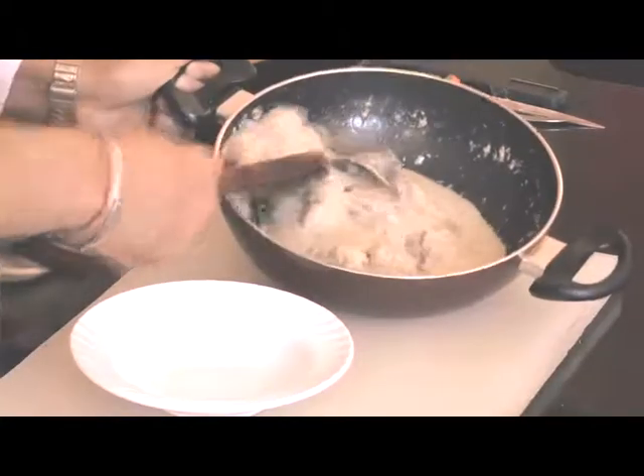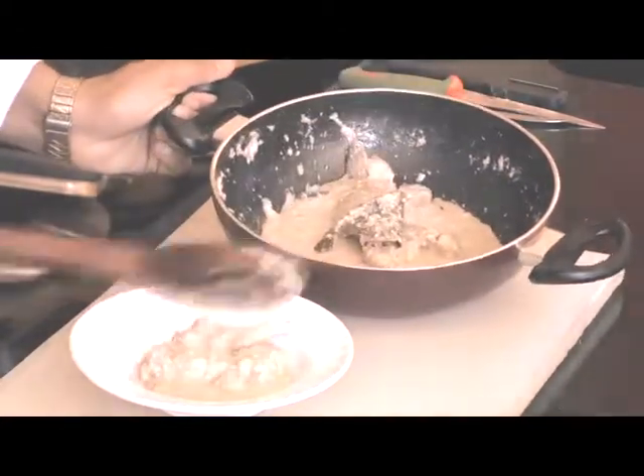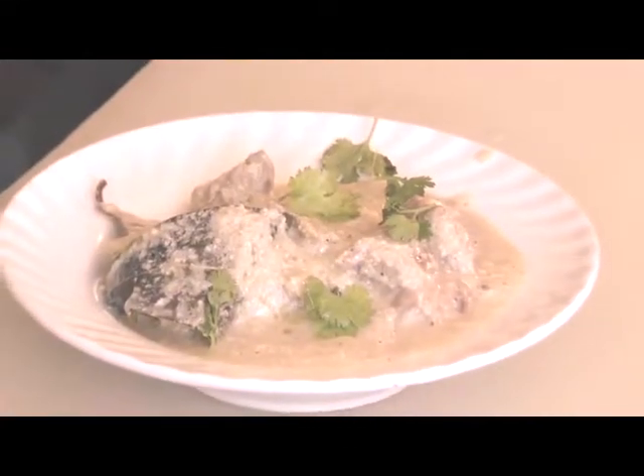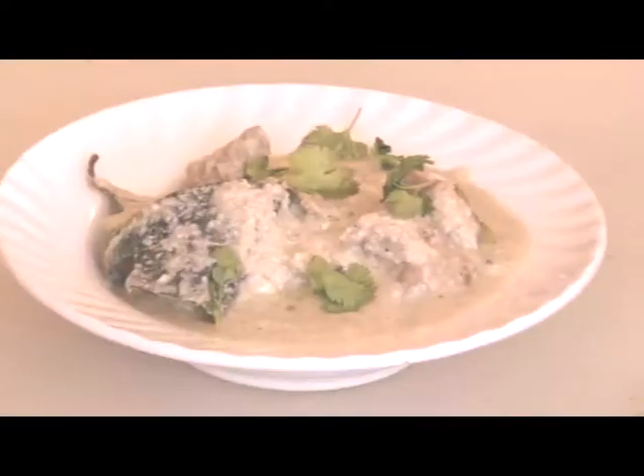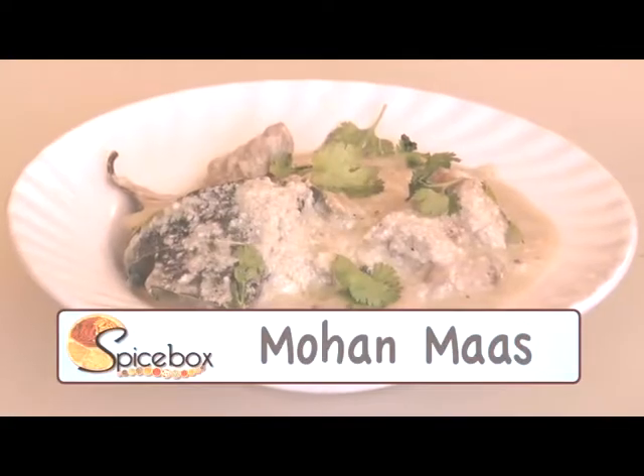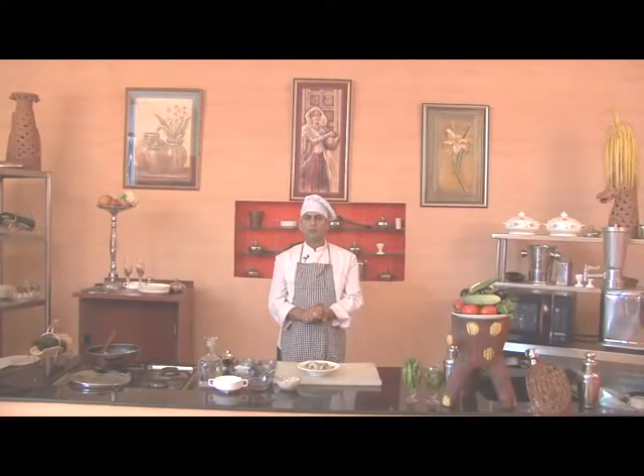Let's serve it. We'll garnish this with chopped coriander. So friends, Mohan Mas is ready. Make it and enjoy it with your entire family. Next time I'll be here with a new recipe. Till then, happy cooking!